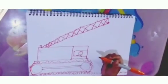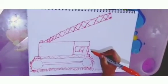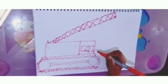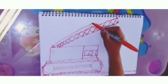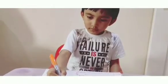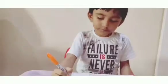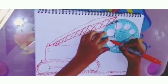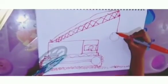Then we are going to draw the Windshield. After that, we are going to draw the Cable that connects the Ball. Then we are going to draw one longer line. Then we will draw the Ball with our Circle Template — a big one. Then we will draw on it.